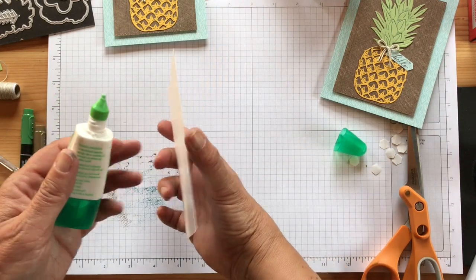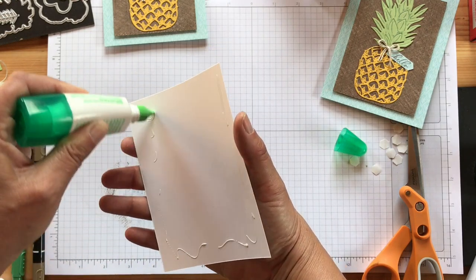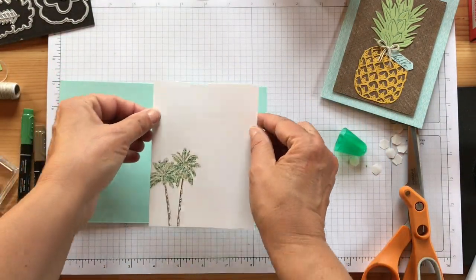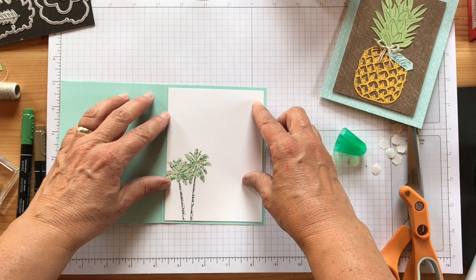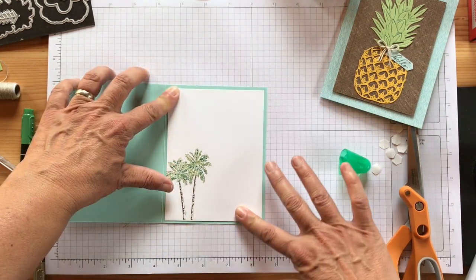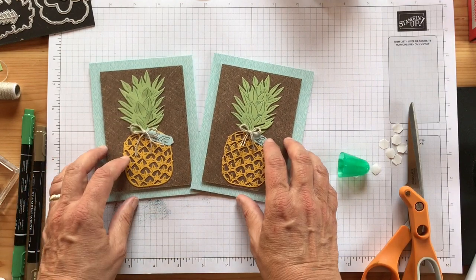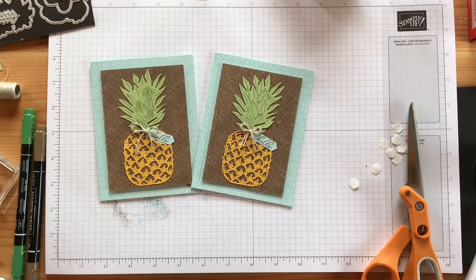I hope you like the pineapple — I love it! I'm really loving this Pool Party designer series paper; that's the first time I used that sheet in this paper pack and it's really beautiful. So these are the cards — I think they're really pretty. Thanks a lot for joining. I hope everybody's doing well and staying home. Take care out there and I'll talk to you soon, bye bye!